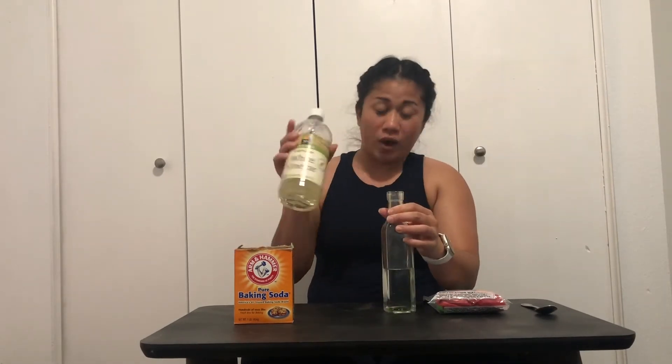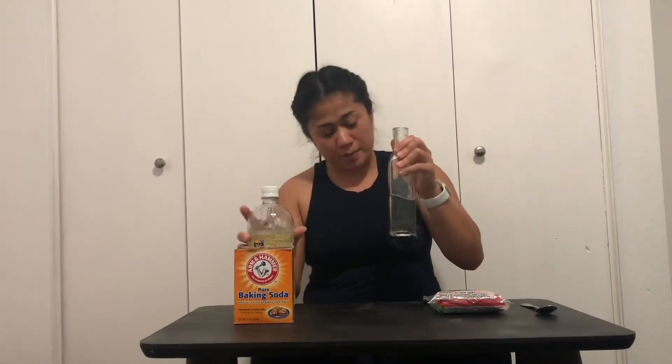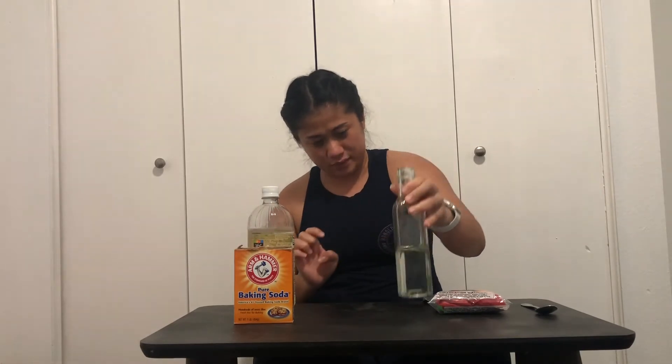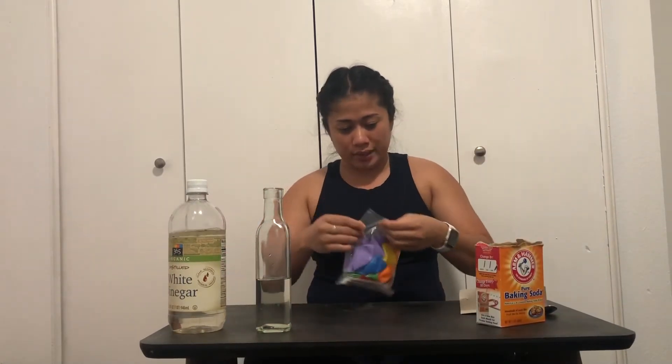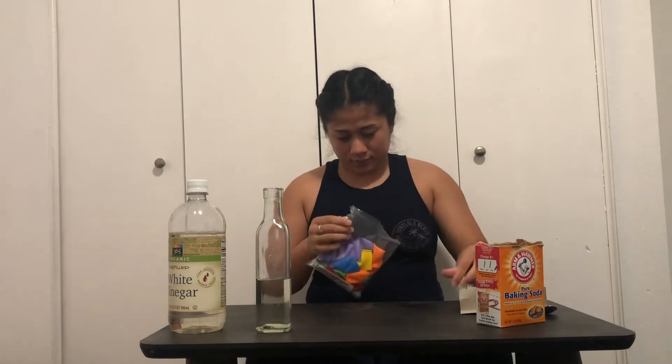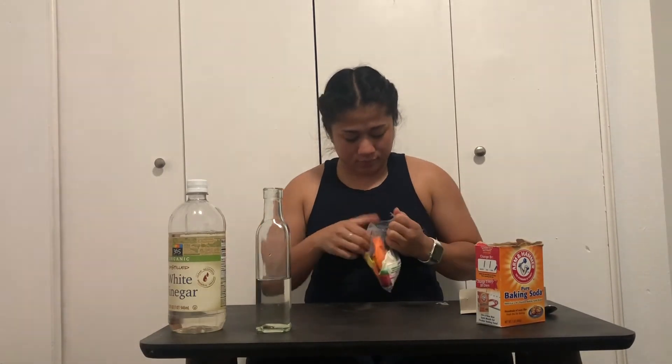First, I put the white vinegar in the bottle about this much, and hopefully that's enough. Then we're going to put that on the side and open this bad boy. I like the color purple so I'm going to be using the purple balloon.